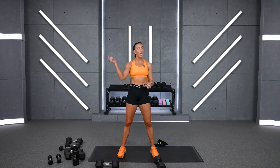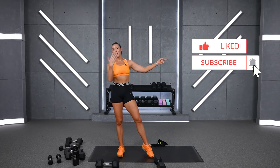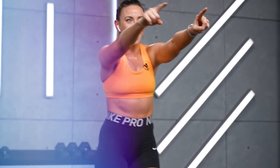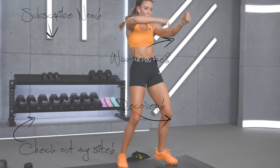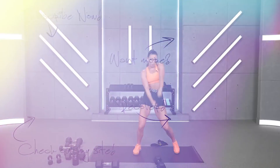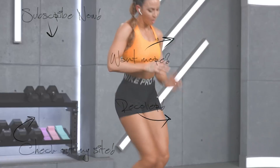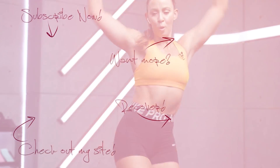Make sure you comment below what the hardest move for you was — for me, definitely the last circuit. Comment what was the hardest move, and then I want you to compliment yourself: I'm so proud of myself for showing up. Together we're going to go stronger every single day. Make sure you give the video a thumbs up if you crushed it, and then please subscribe and share with a friend. Burn day one — crushed. I love you. I'll see you tomorrow.